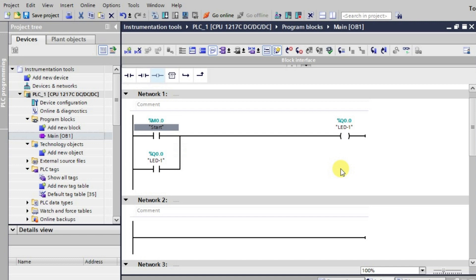When you are pressing and releasing for the first time, the output LED will be in the high state and it will be holding. We need that when you are pressing this input for the second time — pressing the toggle switch for the second time — the output which was in the high state previously will now be in the low state.